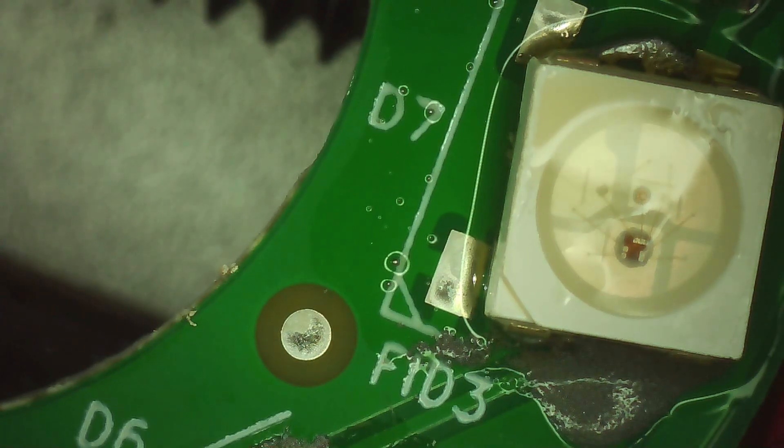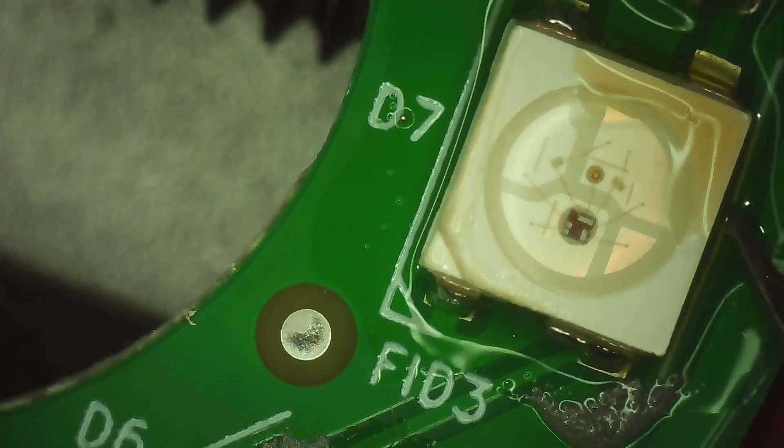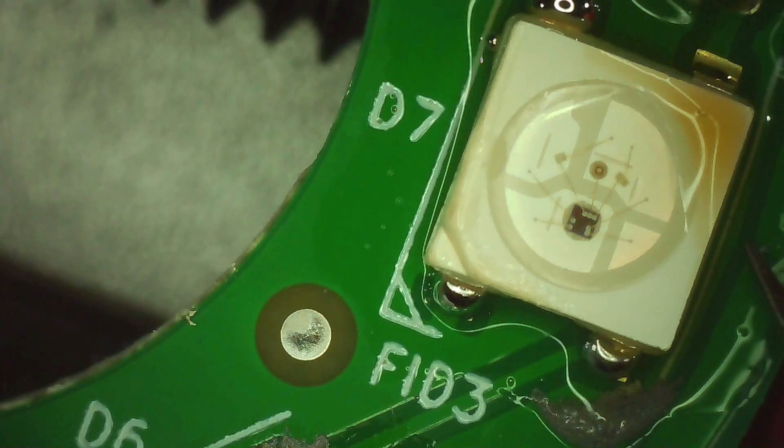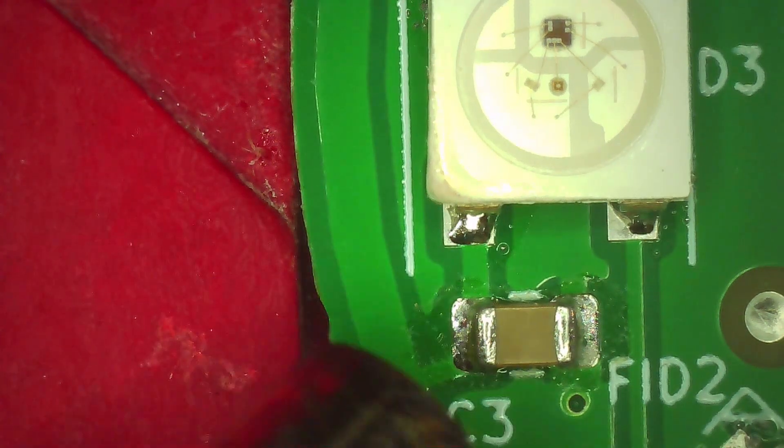At first I used a hot air gun from the top. It did reflow the solder, but unfortunately it also melted the plastic on some of the LEDs — not ideal, as you can see.